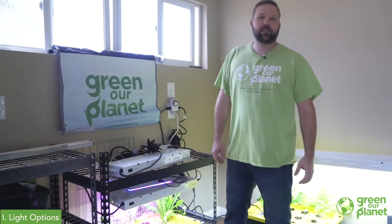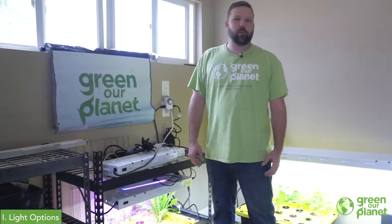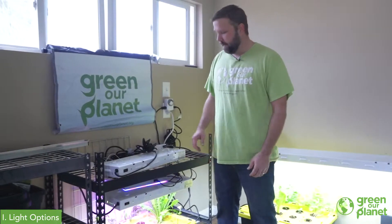Hey everyone, my name is Taylor with Green Air Planet, and today we're going to be talking about lights and timers for our hydroponic system. When you're selecting lights for a hydroponic system, there's a lot of options available. I'm going to show you a couple of my preferred lights today.